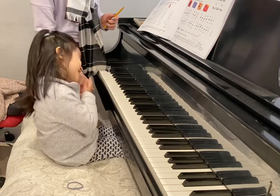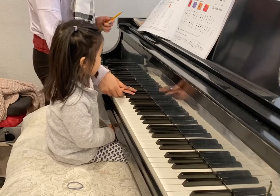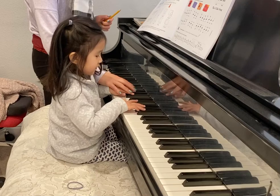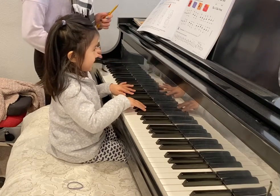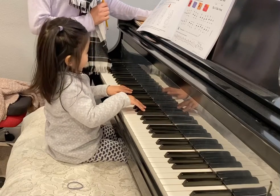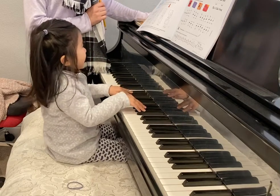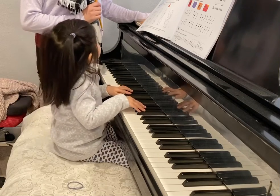Wow, you really are good. Okay, your back hand position. Remember, you don't move your fingers around, okay? You don't move your fingers around. Look, I do it together. Yes, I do it together again.